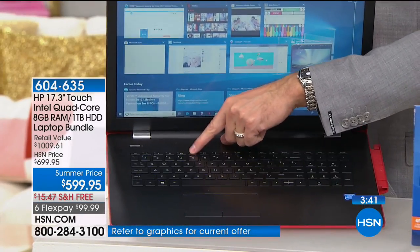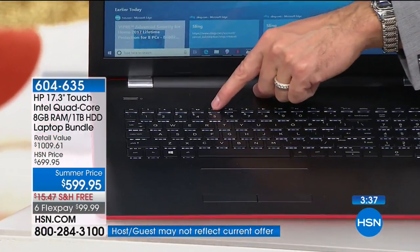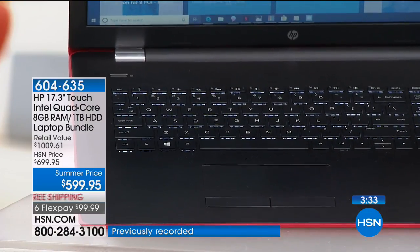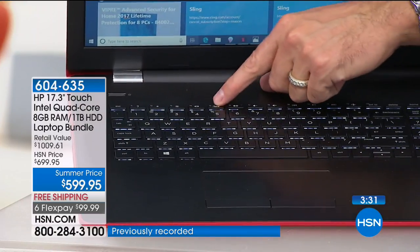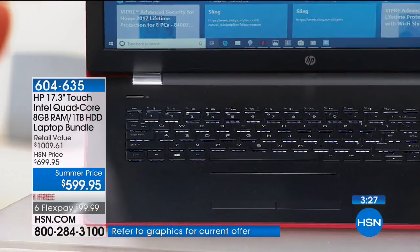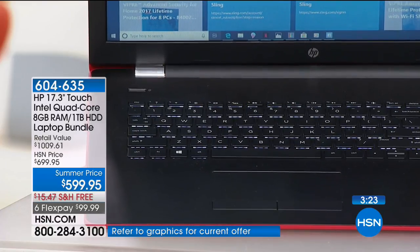With a backlit keyboard, you just press the F5 button and you can turn on the light behind the keyboard. I got a computer in March with a backlit keyboard and I use it all the time — not just at night. None of us are getting any younger, none of our eyes are getting any better, and even in a normally lit room you may have trouble seeing the keyboard. The backlit keyboard solves that.